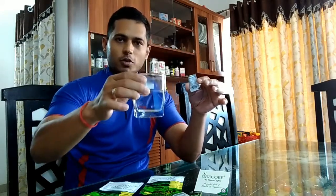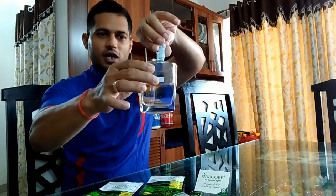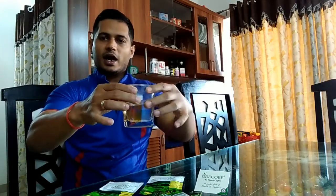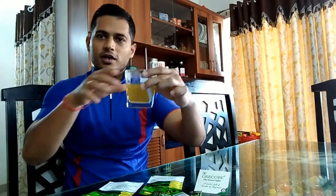I was about to have one, so I thought I'd show you while making it. As you can see, this is normal water. You just put one sachet in — empty the sachet into the water, and with the help of a spoon just stir it. This is how the Greco green coffee bean extract beverage will look once prepared.